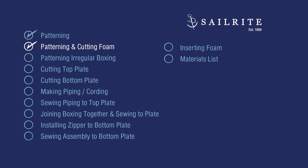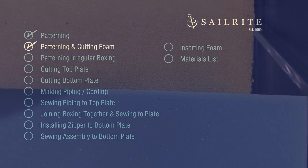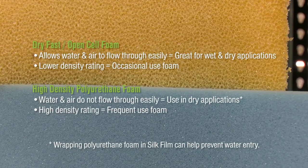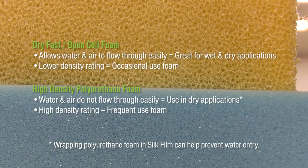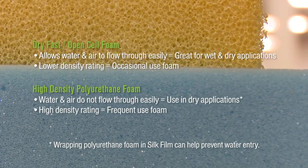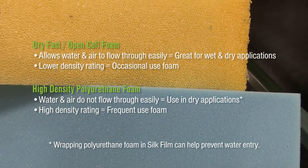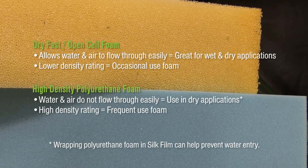Sailrite recommends two types of foam for boat cabins: Dry Fast Foam or High Density Polyurethane Foam. Both foams have advantages and a few disadvantages. For more information about foam, click the link at the top right corner or contact us via email or phone. We're glad to help you pick the right foam for your application.